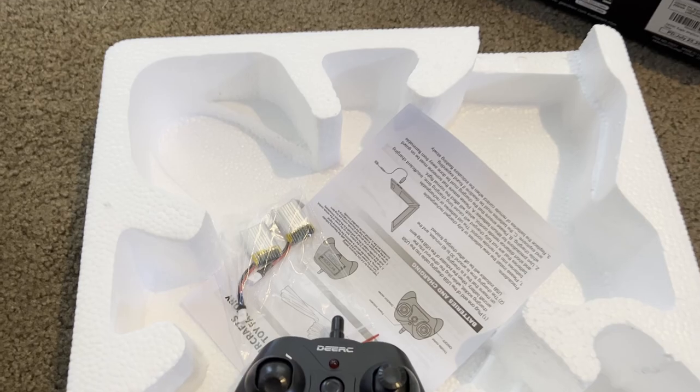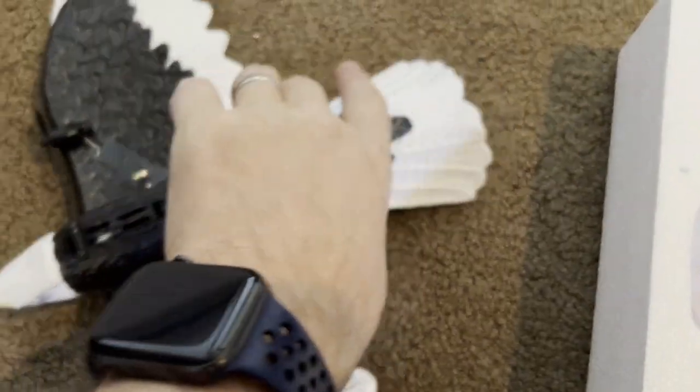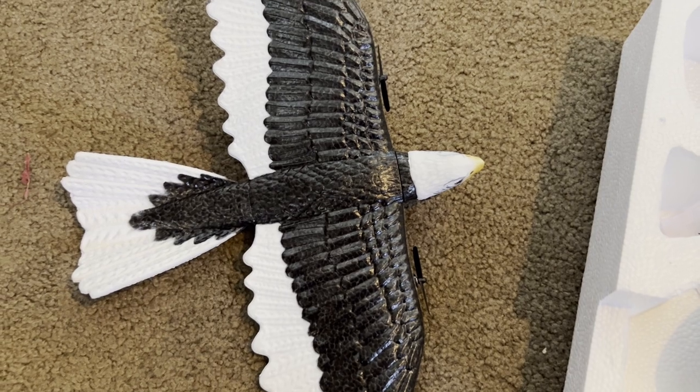So a nice little fun beginner airplane right here — that's an Eagle. Really cool. This is foam all the way around it. It's a nice lightweight Eagle plane and I hope you enjoy it.